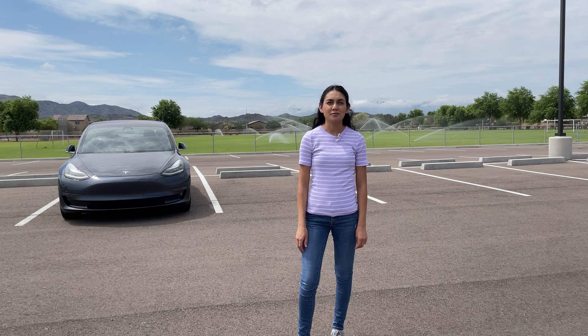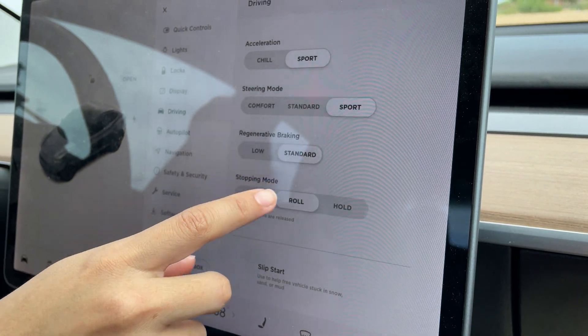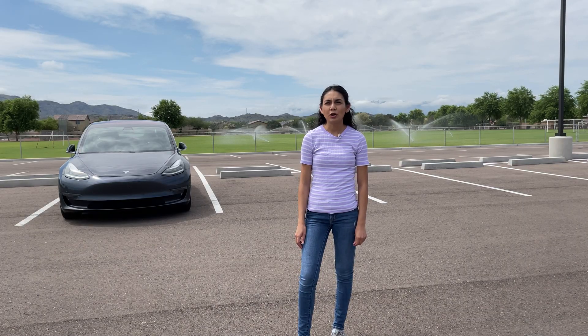I'll take my 2018 Model 3 as the first to demonstrate. To get the full one-pedal driving experience, you need to set the car to Hold and set regenerative braking to Standard. On newer Tesla vehicles, there is only the Standard setting for REGEN — there is no longer a Low setting.